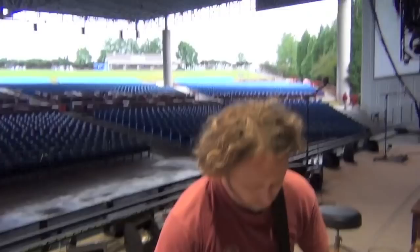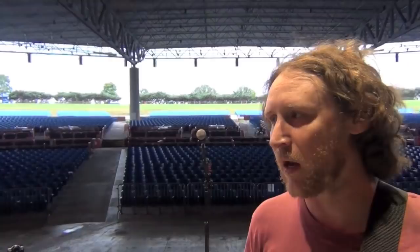Hi everybody out there in Incubus headquarters information super highway land. My name is Mike, very nice to meet you. We are here in Charlotte, North Carolina in the middle of the 'If Not Now, When?' world tour 2011.